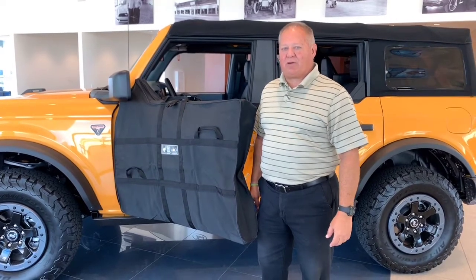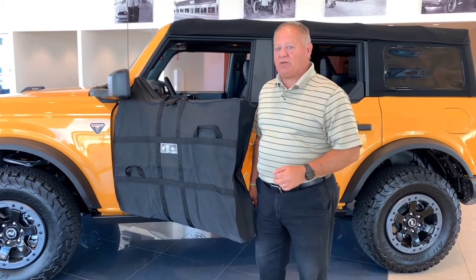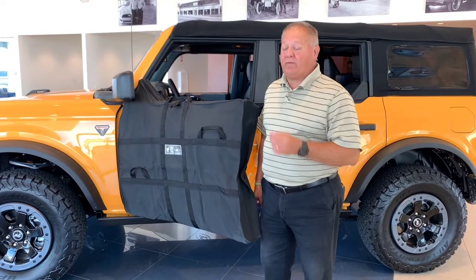Hey everyone, it's Coach coming at you again from Lockhart Ford. In my last video I explained how to remove the doors from the all-new 2021 Ford Bronco. This time I wanted to give you a few tips for removing the front doors.